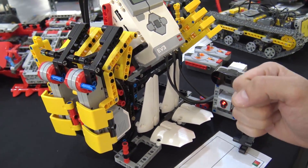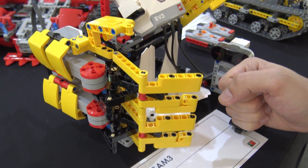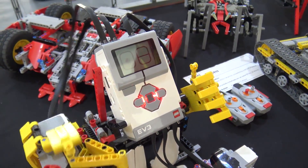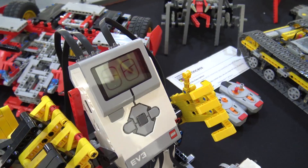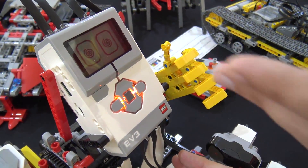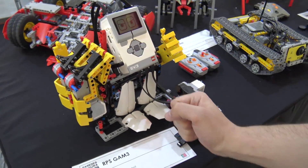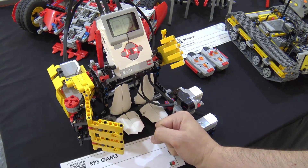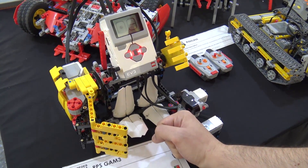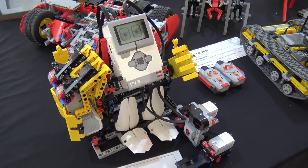Depending on whether the robot wins or loses, it makes a different expression. Now it's happy because it won — paper against rock. It's a draw again. Let's see if I can win. Rock again — oh no. I think I made it too well. It's too smart. It's outsmarted me.